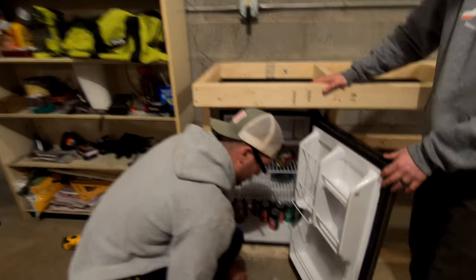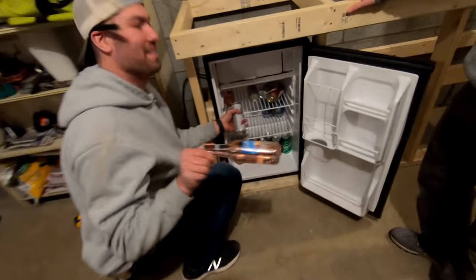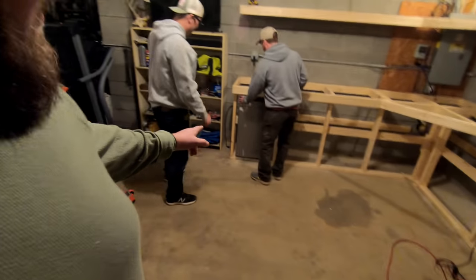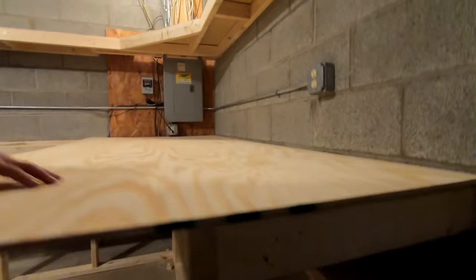The mini fridge is in — perfect fit, just as designed. Now let's do the workbench top. That's an eight-foot workbench, enough said. To the chopping block, boys.